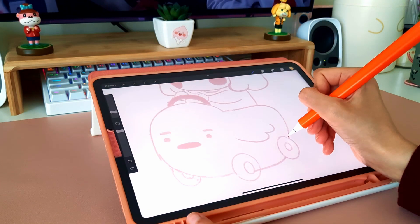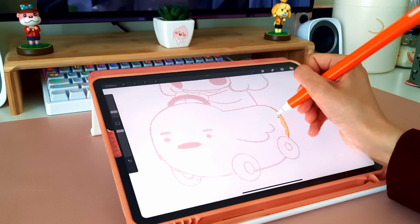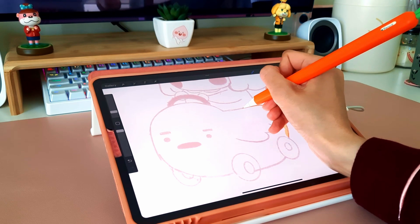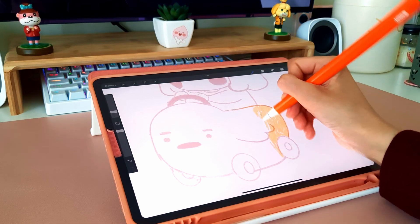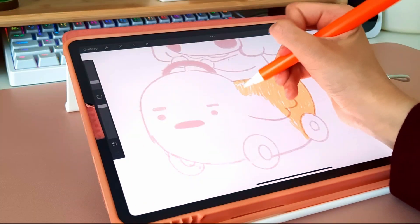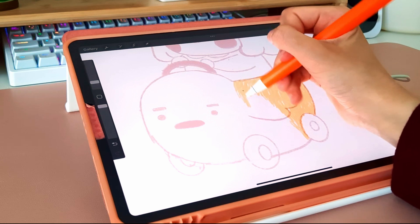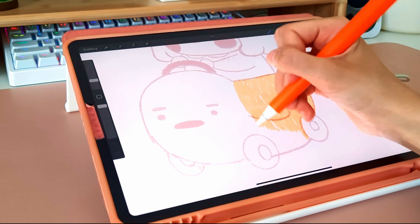I'm back after a one-hour nap. Naps are confusing — sometimes you need a quick one to get you through the day, but sometimes I regret napping because it makes me feel worse and grumpy. But on that day, that nap was everything I needed. So finally drawing something — go me.